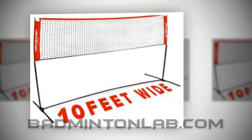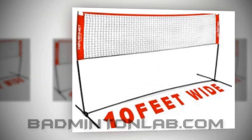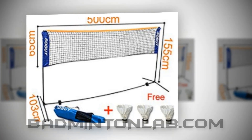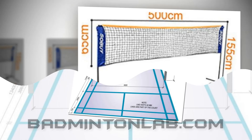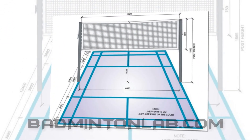Court size: for single players, the badminton court has to be 44 feet long and 17 feet wide. For double players, the court is 44 feet long and 20 feet wide. Mainly the court is 44 feet long and 20 feet wide. You can draw significant lines that will help to understand which is for which one.